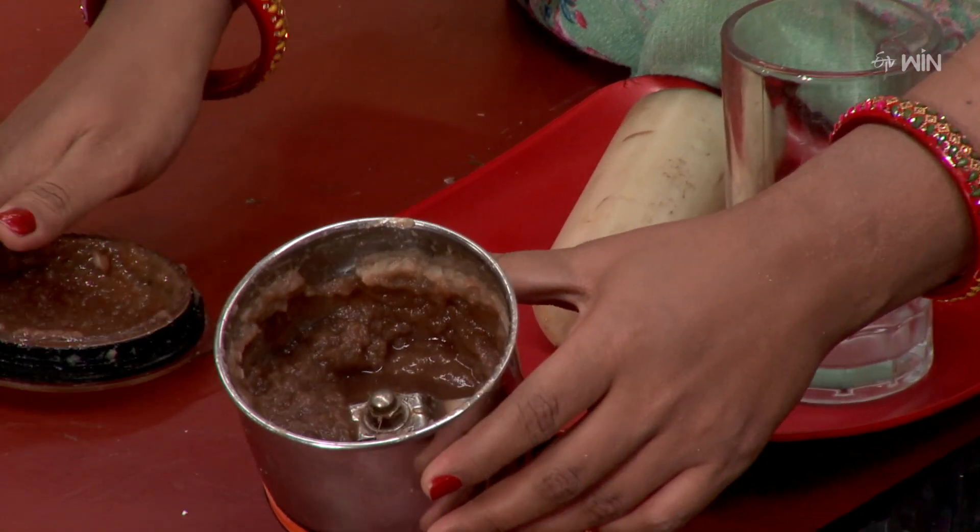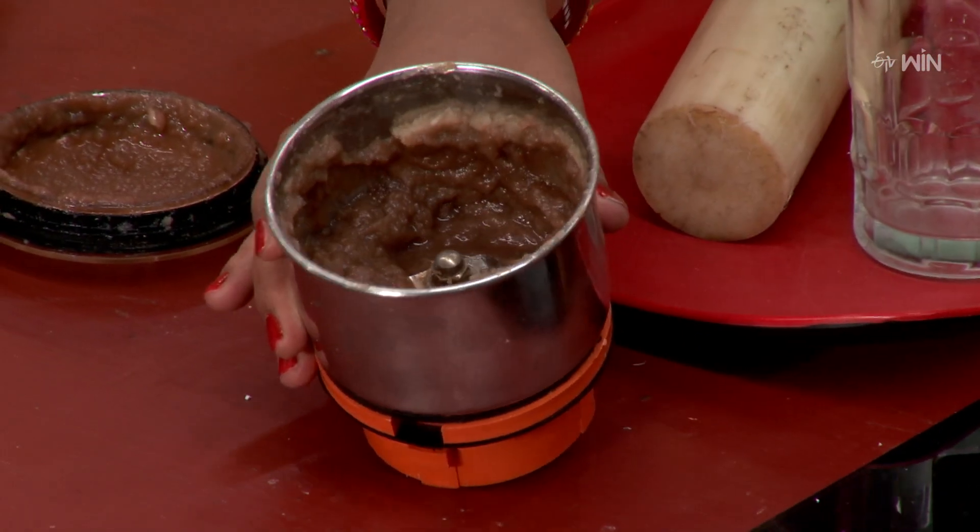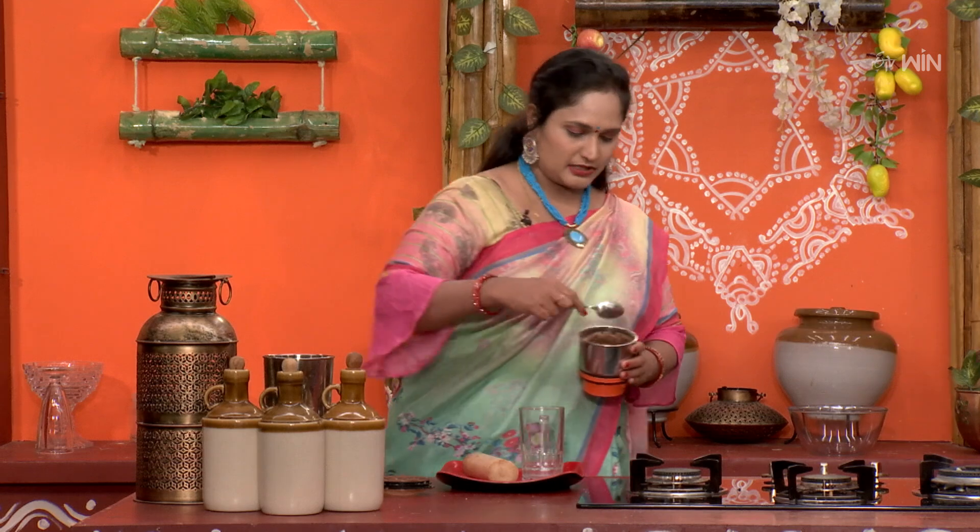We grind it in the mixi jar, just a small bit. We grind the mixture. Generally, we will use the color in the jar. We adjust the color in the jar. We don't need to color the color. We need to color the mixture in the jar.